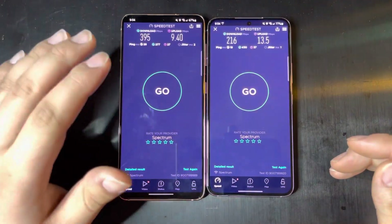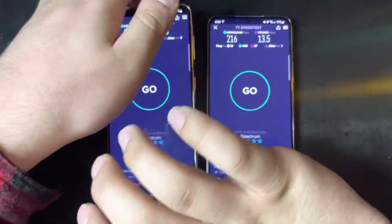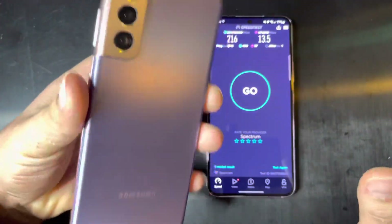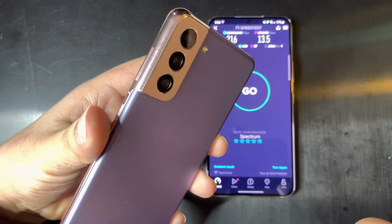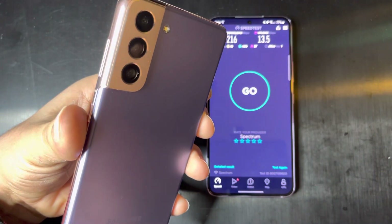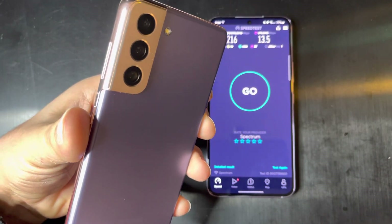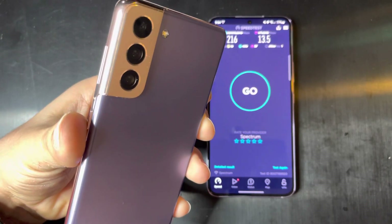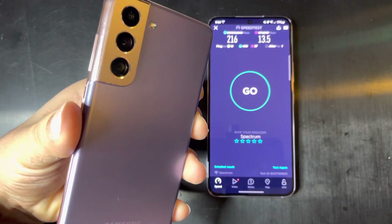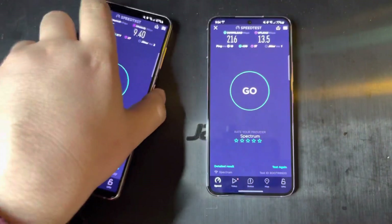Now one thing I want to talk about if you're going for cellular — the S21 here does support pretty much everything but millimeter wave. If you're living in the U.S., it's got C-band N77 for AT&T and Verizon, it's got N41, low-band stuff — so it's pretty good overall.